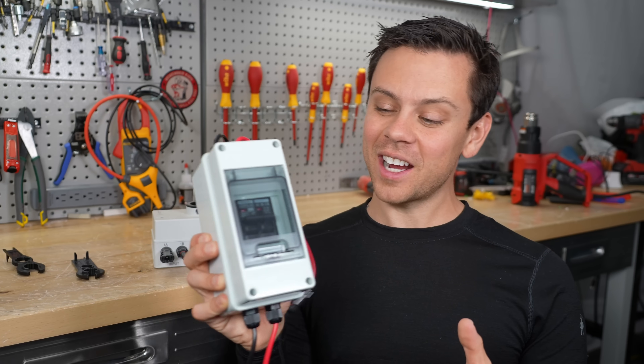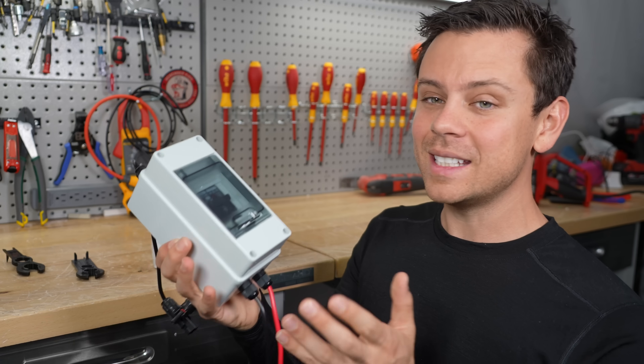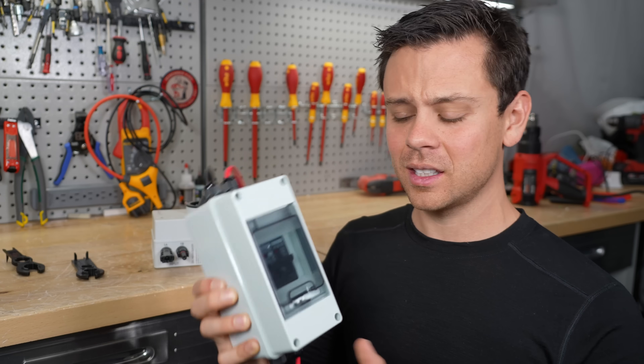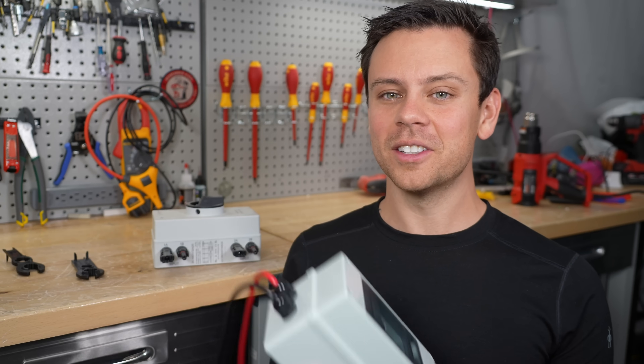Check these things out — I've mentioned PV disconnects a lot in my videos but never made a dedicated video. It's so cheap and everybody should know about this. I hope this saves some of your lives, and thank you so much for watching. I'll see you in the next video.